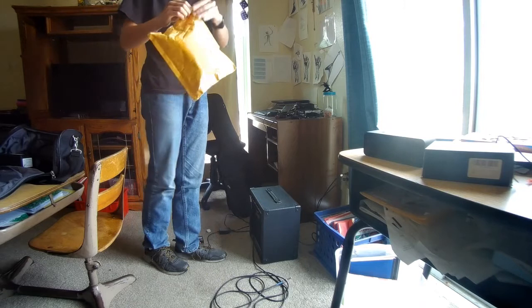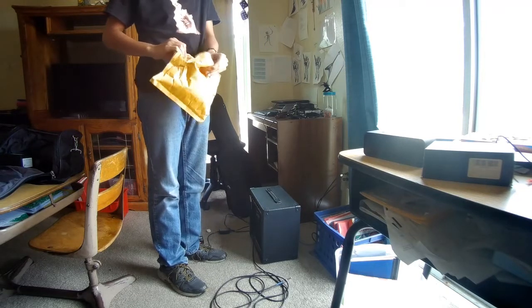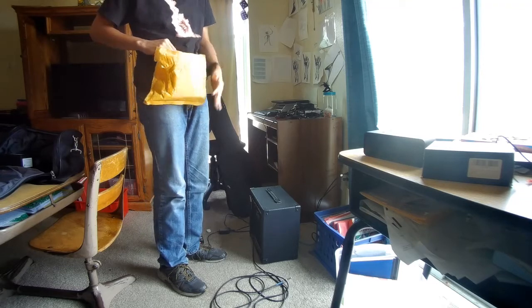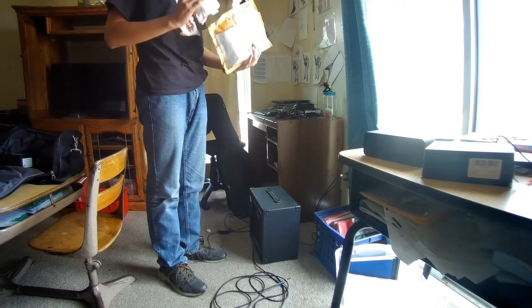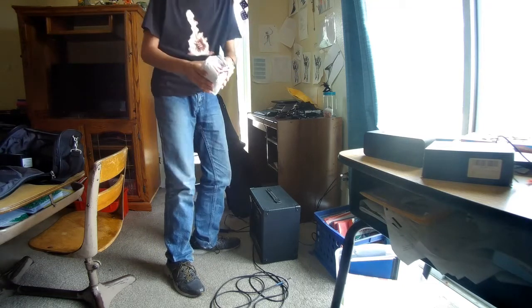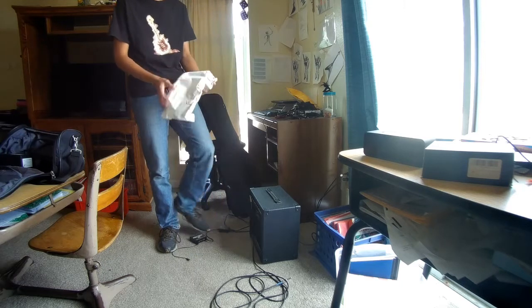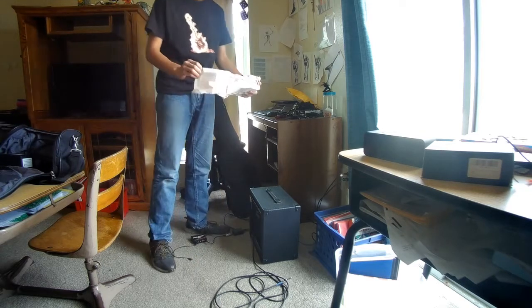More gear, more pedals. Well, well, well — what do we have here?